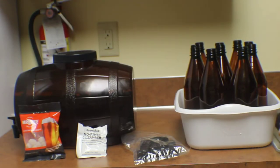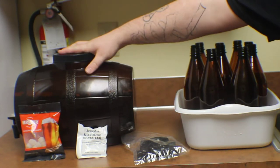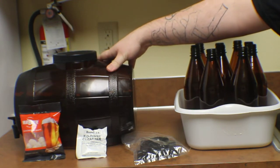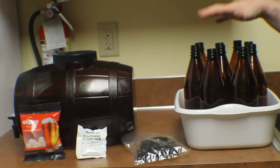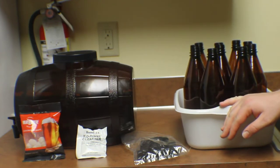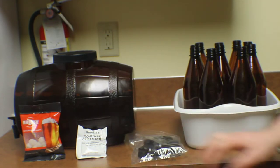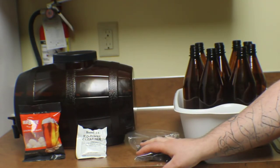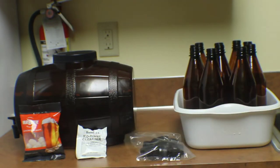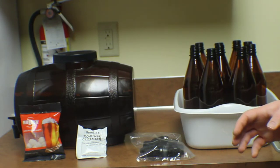The first thing on the list is just to go over your basic what you have. So we have our finished beer right here — it is non-carbonated and it's been fermenting for 14 days straight. We have our bottles, which is really important. I'm using this bin to sanitize them in with the other half of the no-rinse cleaner that we had. We've got our caps that also need to be sanitized, and then we've got our carbonation drops, which are pretty much just sugar cubes in a bag.